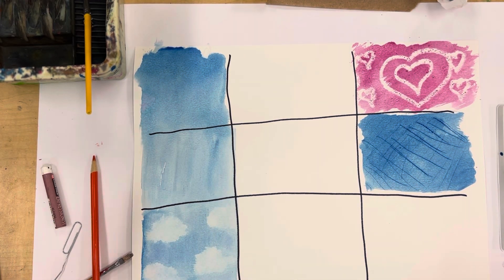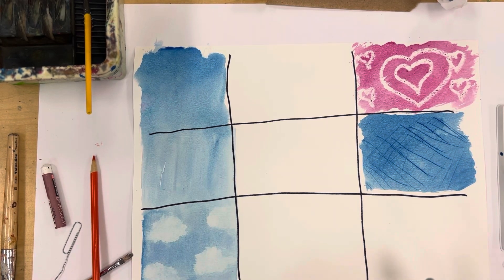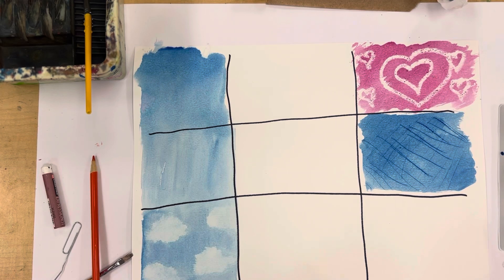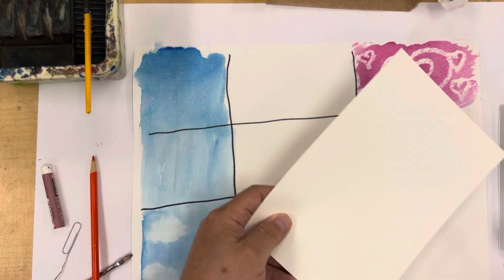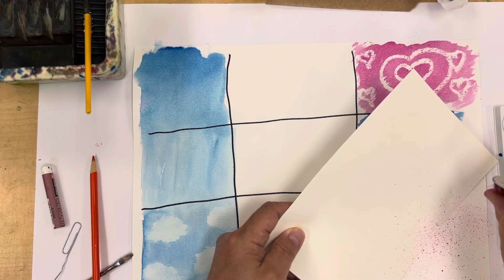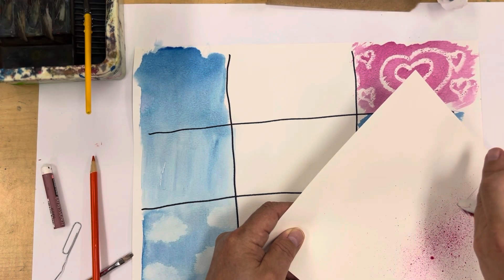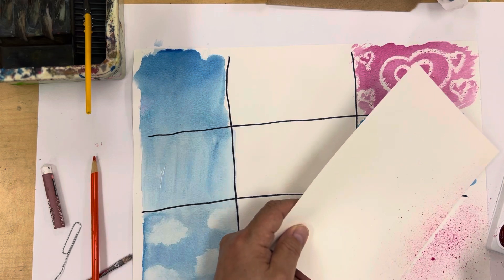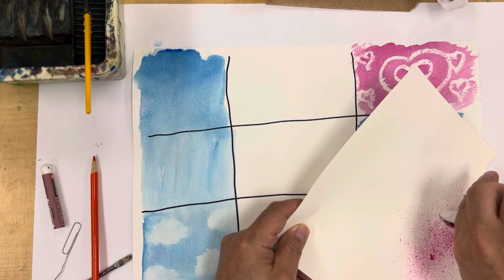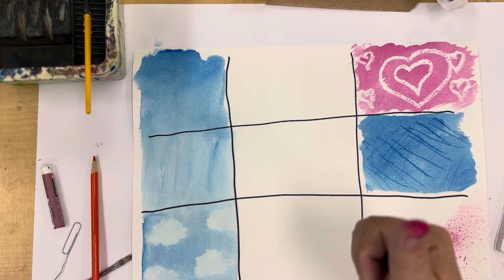Now let's do a splatter. Get a toothbrush or stiff brush and tap it into some color. You might want to mask over some areas of your paper so the splatter doesn't get in the wrong places. Then just use your thumb to flick it, and you get a splatter effect. If you work it closer you can almost get a gradient effect — more intense in one area, getting lighter as it spreads out, similar to spray painting. You will get some color on your fingers, but it's watercolor — it will come out.